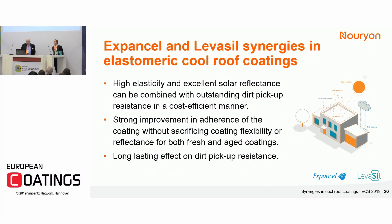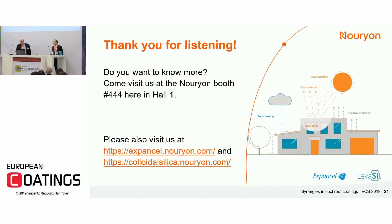To summarize the properties: a highly reflective coating with good elasticity, good enhancement of adhesion, and a long-lasting effect. If you want to see more, we are nearby at Stand 444 in Hall 1. Any questions? Thank you very much.